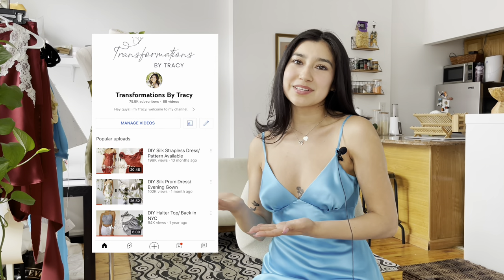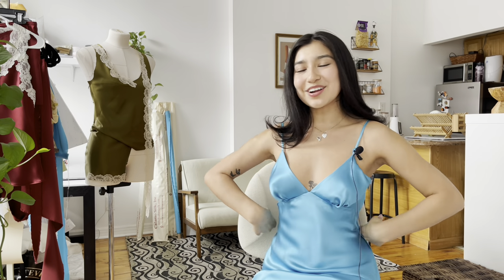Hi everyone, welcome back to my channel. I'm Tracy, and if you don't know me, I have a passion for upcycling clothing and I teach sewing on here. I made my birthday dress and I'm currently wearing it right now. I just filmed a vlog of me making this dress, also apartment hunting.